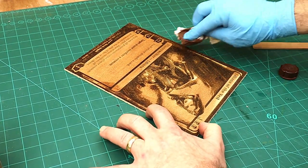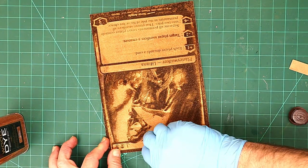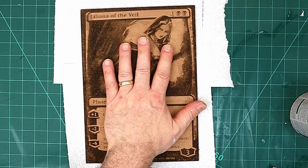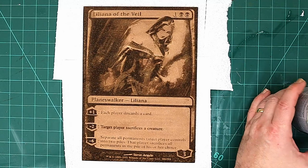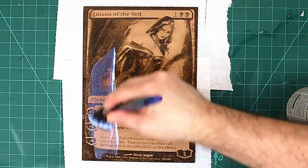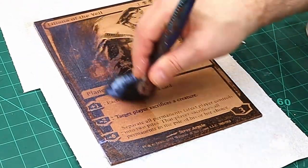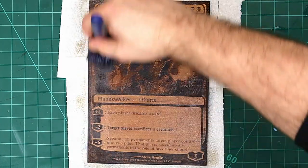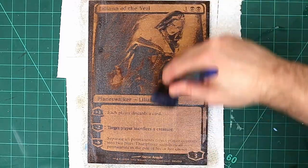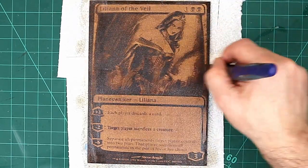Once that's completely dry, I'll give it a varnish as well because I want it to be quite a glossy card. That's the staining done — I'll do the sides too. Now it's all dried and I'm ready to put the varnish on. I'm using a gloss brush-on varnish — I could spray it, but this will give it a thicker coat. I'll give it two coats of gloss varnish. Once the first coat dries, I'll give it a very light sand with fine sandpaper and then a second coat.